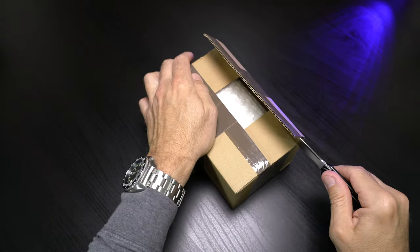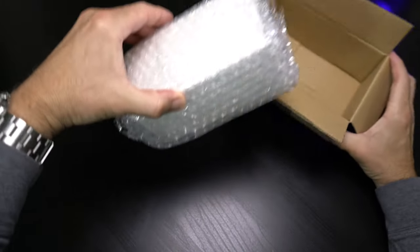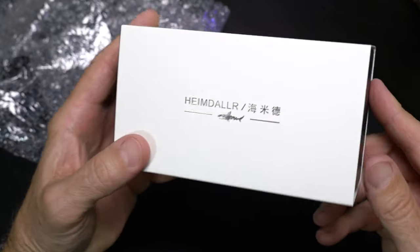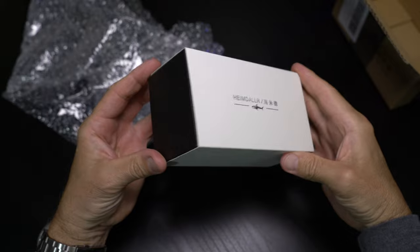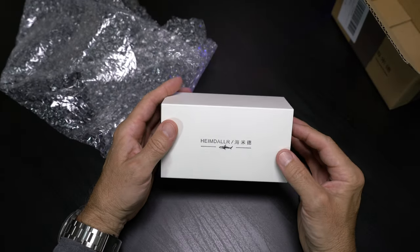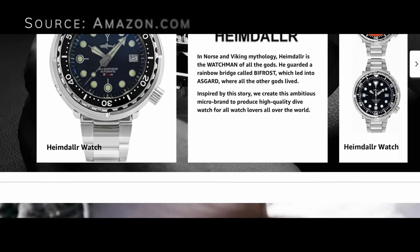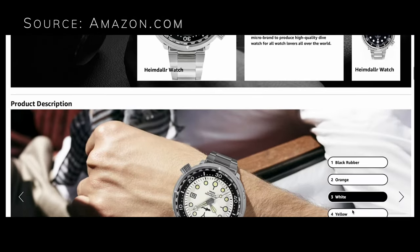Is there ever a bad time to unbox a new watch? I don't think so. Today I'm looking at a Heimdallar, and I'm getting really fond of this micro brand. I've done a review before on a Heimdallar and I'm really excited to get a hold of this one. Let's hop on to Amazon.com where I made the purchase — and yes, I did buy this watch myself.